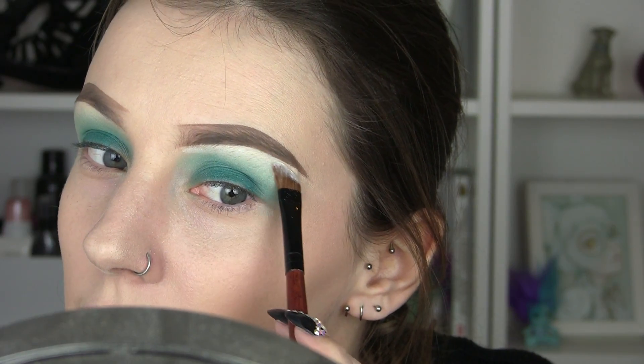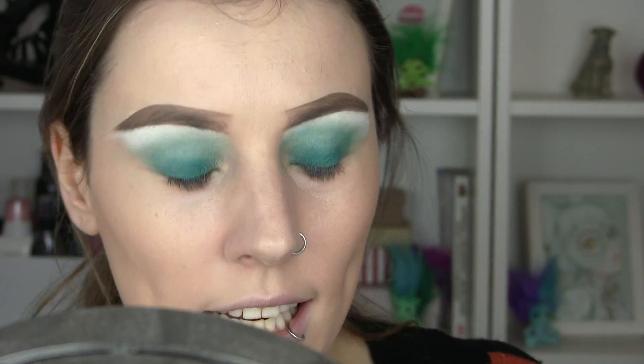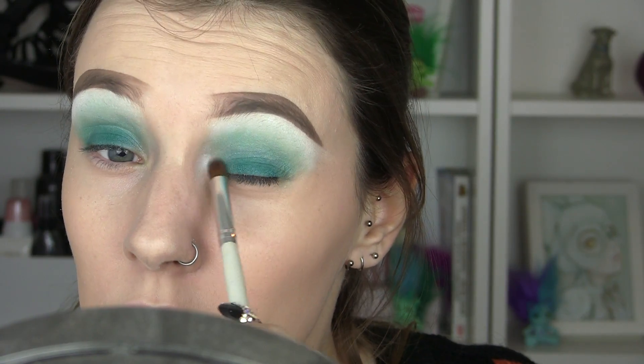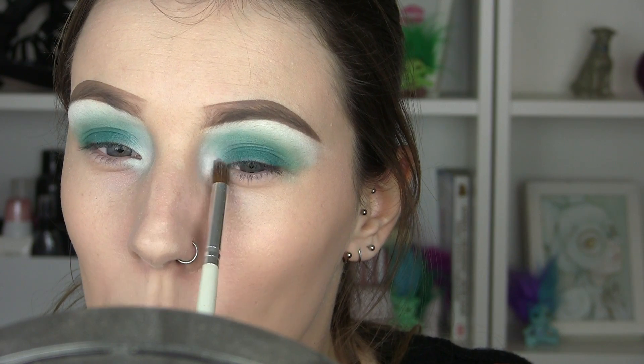This is kind of a sea foam colour — like the sea. For the inner corners I'm going to take the exact same colour on a thin pencil brush and add that in there. I want it really white in the inner corners as well — really pack that white.